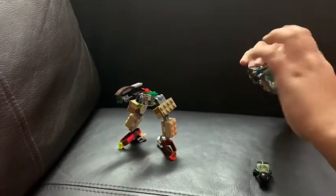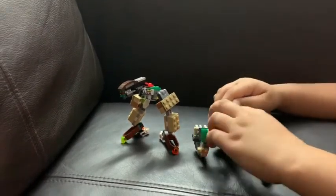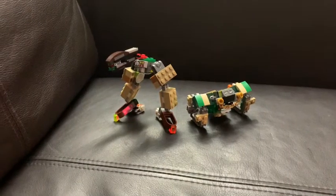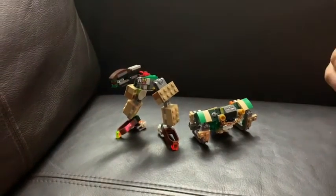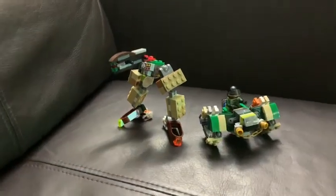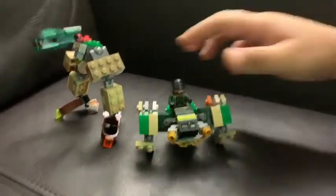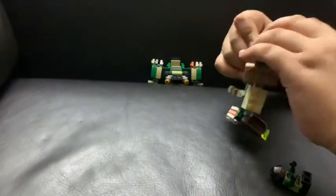Same exact thing with the other one. Then you can use a little figure — he's way better at standing in his vehicle mode. The minifigure can also fit in.